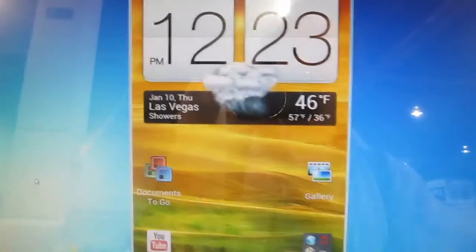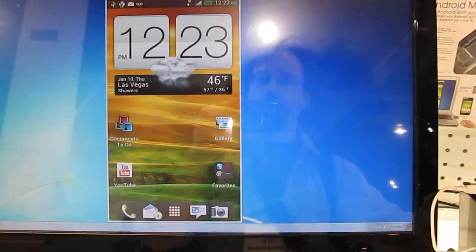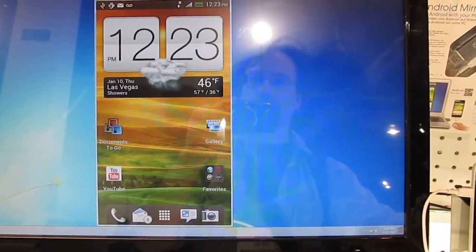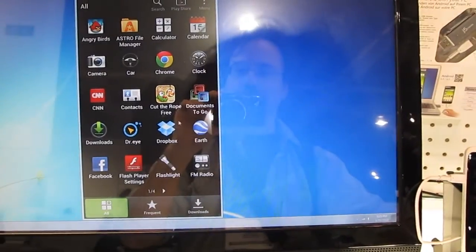Let's go back to the home screen. Automatic screen rotation again. And the settings — camera, screen rotate, volume buttons, and so forth. There's a list of applications and different games.